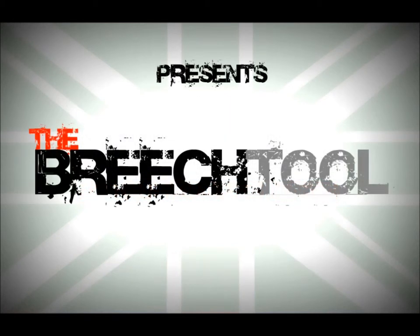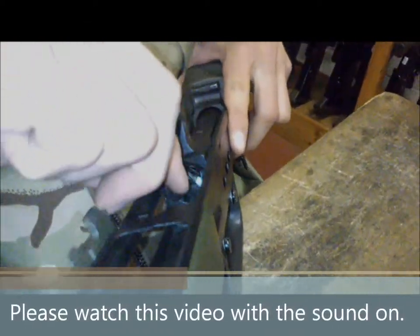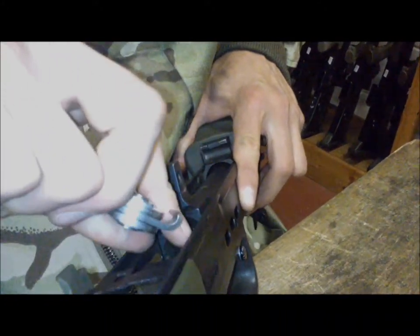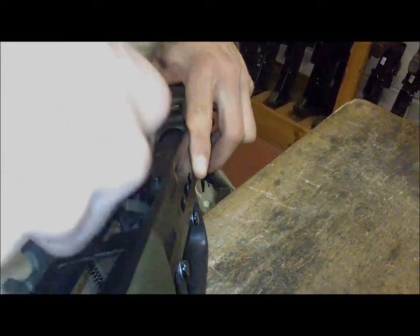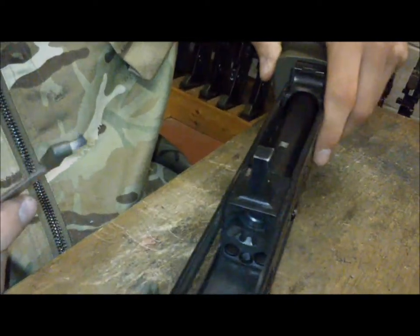Hi there and welcome to the Breech Tools quick tips. Firstly, get hold of the brush head tool and firmly push a brush head on. After applying oil to the breech chamber and leaving it to soak in, use the brush head to dislodge and pick up the debris. As you can see, a lot of dirt is quickly picked up by the brush head, so grab yourself a rag or a cloth and wipe the bristles clean.